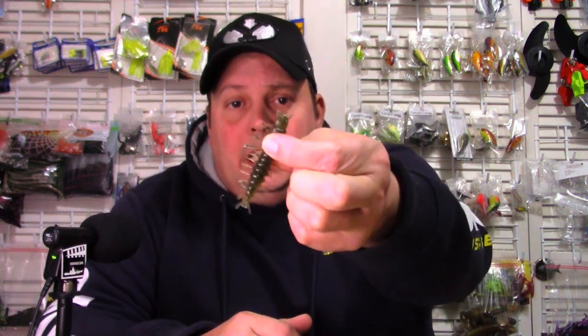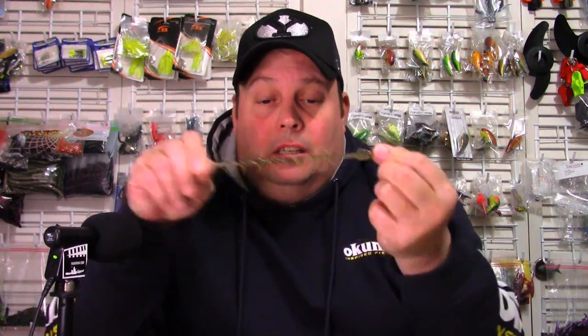So there you go — the 3-inch Niko Helgramite in Green Pumpkin. What do I think? I like it a lot. It almost stands up too much — yeah, it's got a perfectly vertical presentation. Only when you're actually moving it, dragging it, does it actually lower a little bit. Don't get me wrong — if you want something that has that vertical presentation like your Ned rigs are supposed to, you're not going to beat this. This probably has a more vertical presentation than Z-Man does, and that says a lot because that's really the standard to go by when you're looking at Ned rigs — they're the ones that made it viable in the industry.